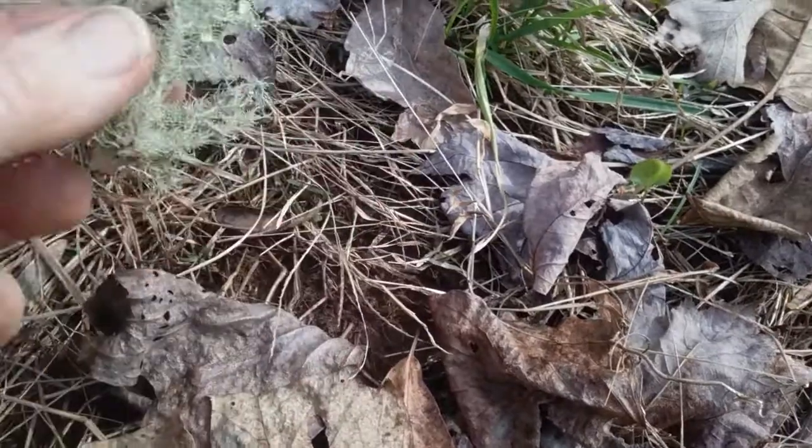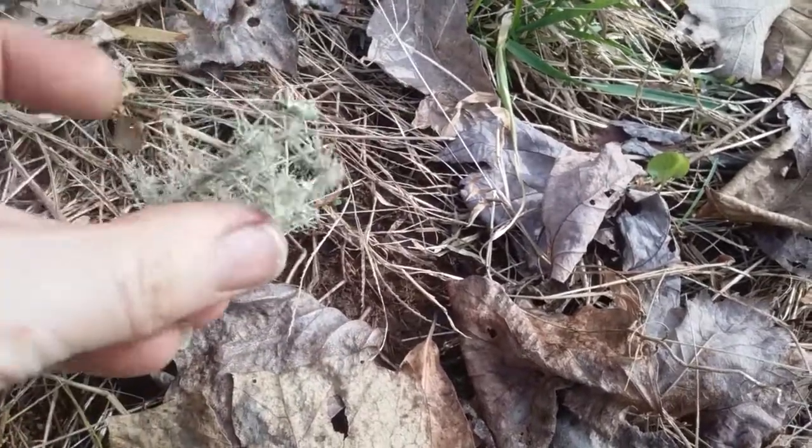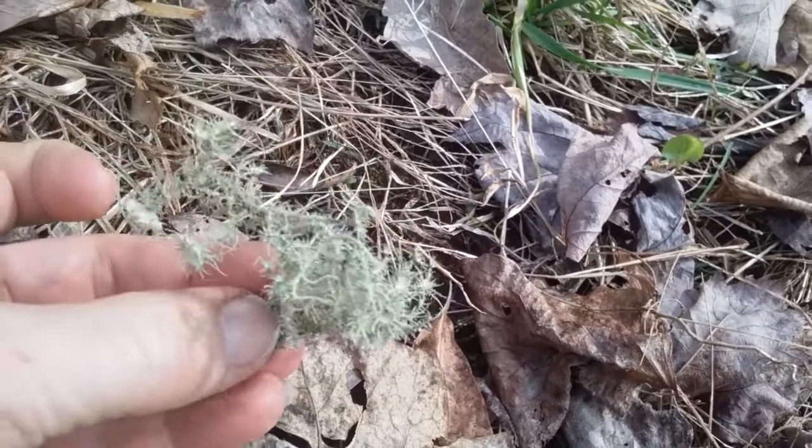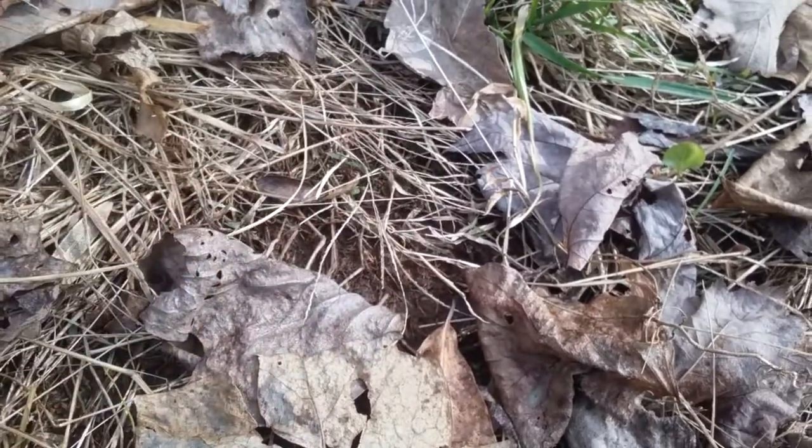After we've had a little windstorm, I like to come walk up on the property because I always seem to find a lot of Usnea scattered on the ground.